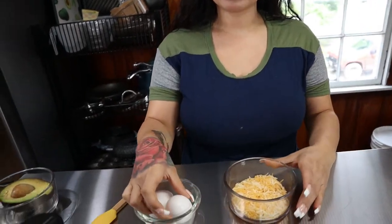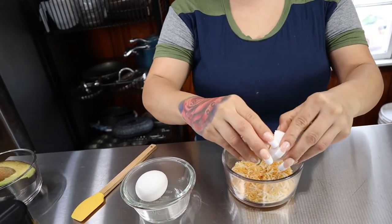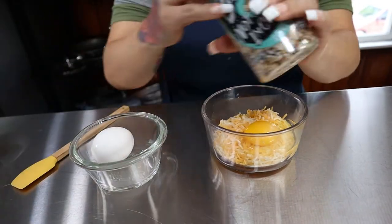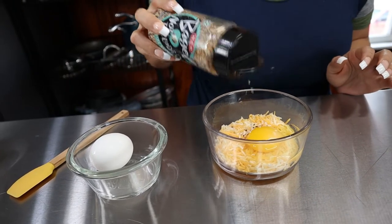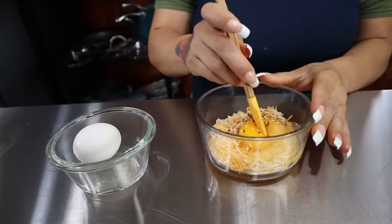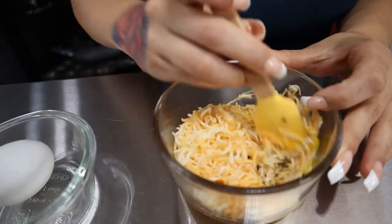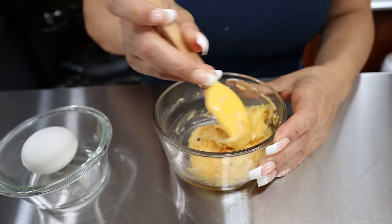Now what you want to do is take half a cup of your shredded cheese and add in one egg. To give it flavor I'm going to be using the Everything Bagel seasoning — you could use any seasoning that you prefer. I'm just going to put about half a teaspoon, and then all you do is give this a good mix until the egg is well incorporated. This is going to be our waffle.